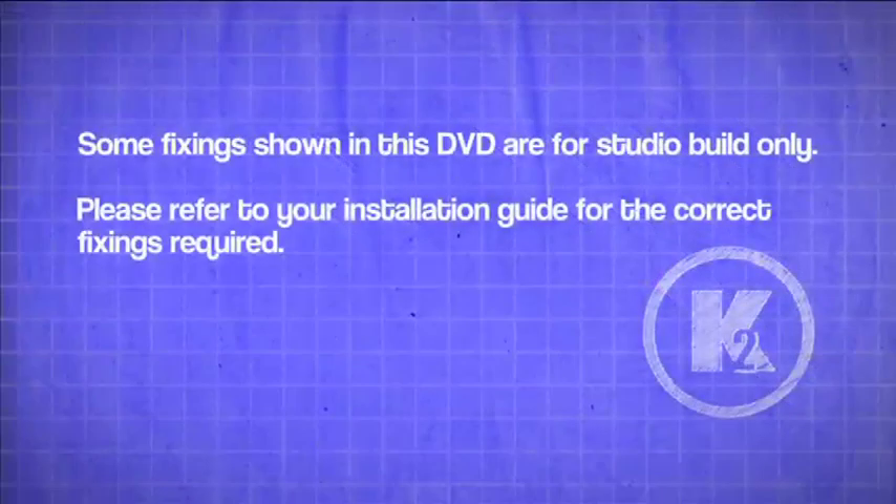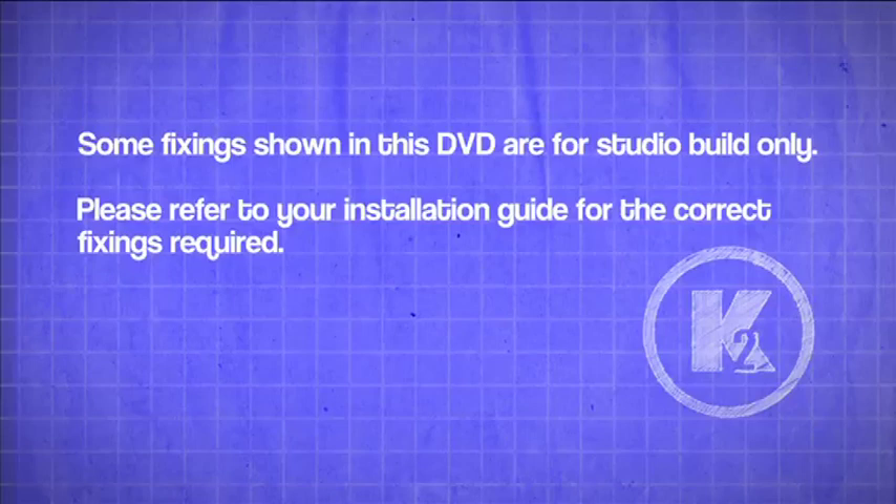Some fixings shown in this DVD are for studio build only. Please refer to your installation guide for the correct fixings required.